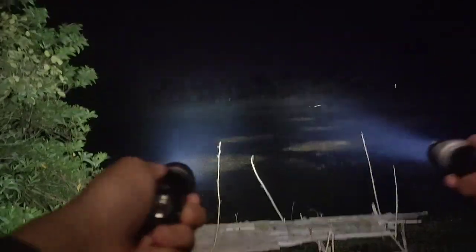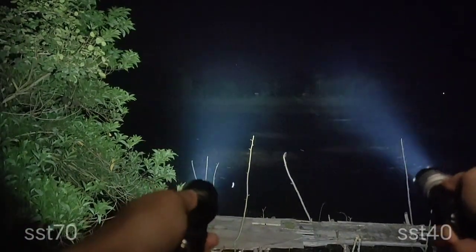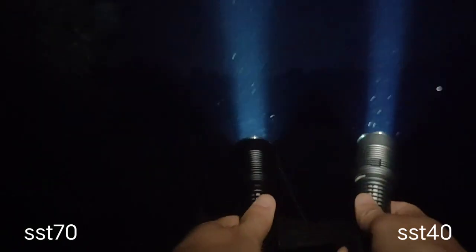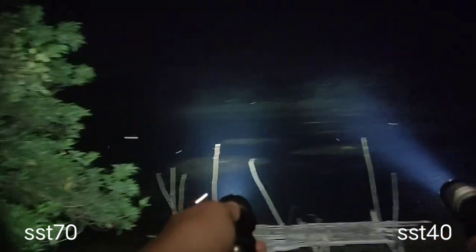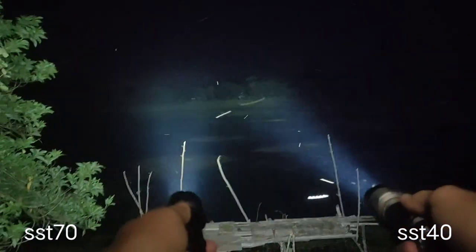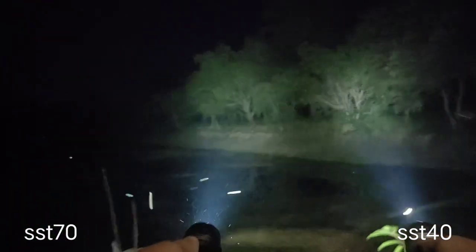Let's compare. Right side: SST-40. Left side: SST-70. You can see the difference. It can still shine at 200 meters, but the SST-70 has a bigger beam and bigger spot.